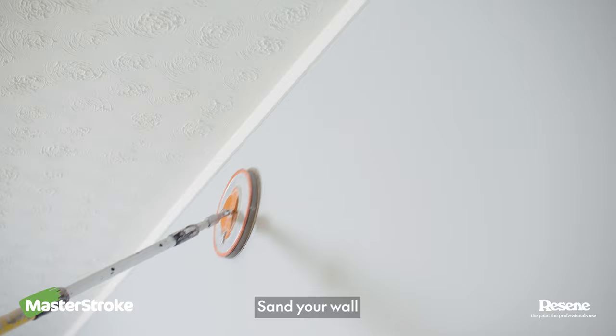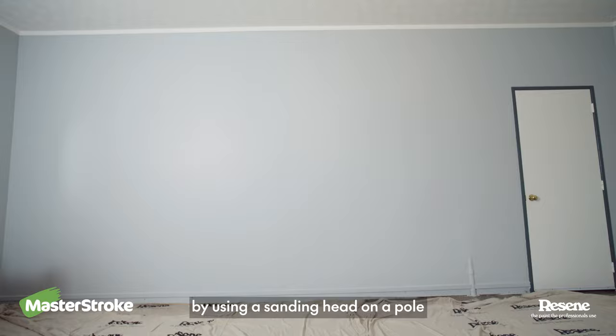Sand your wall and do yourself a favour by using a sanding head on a pole. Dust it down afterwards with either a brush or a broom.